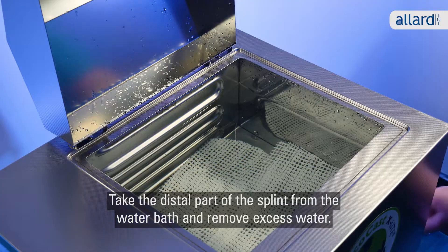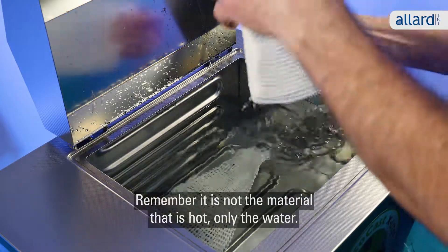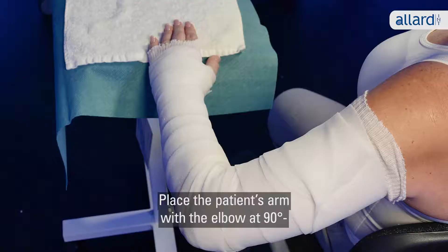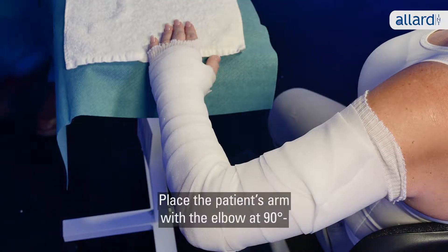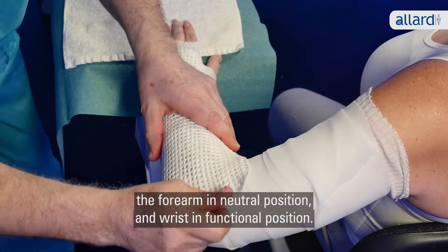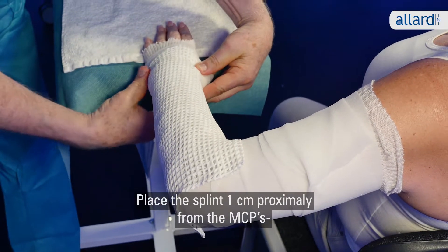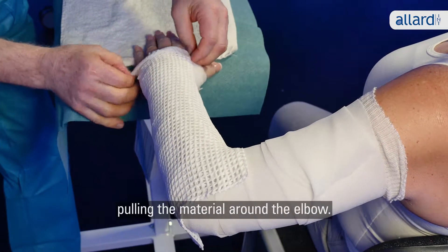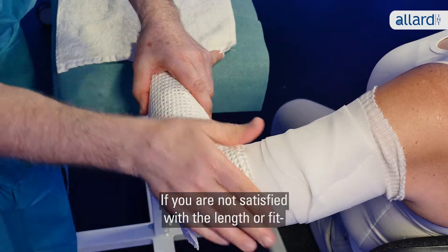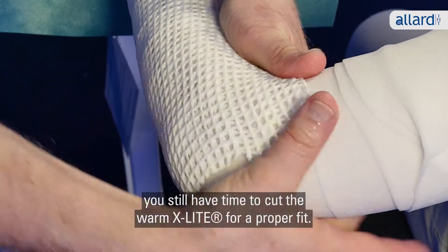Take the distal part of the splint from the water bath and remove excess water. Remember, it isn't the material that's hot, only the water. Place the patient's arm with the elbow at 90 degrees, the forearm in neutral position and wrist in functional position. Place the splint one centimeter proximally from the MCPs, pulling the material around the elbow. Smooth the splint so it fits. If you aren't satisfied with the length or fit, you still have time to cut the warm X-Lite for a proper fit.